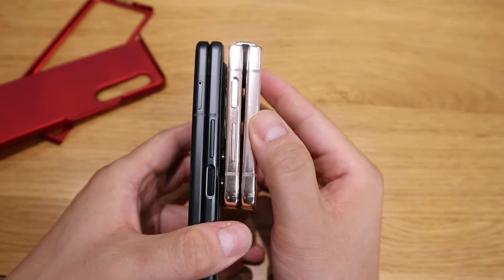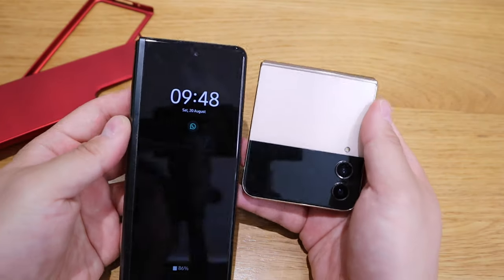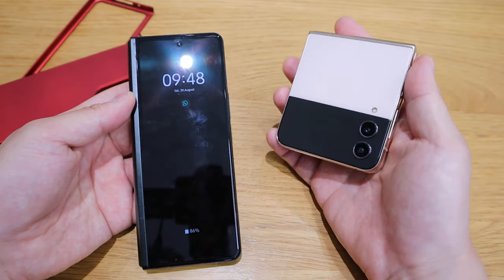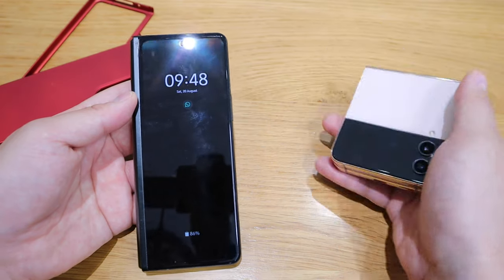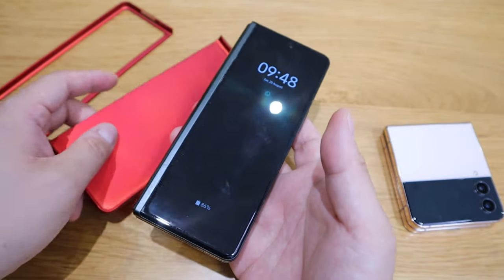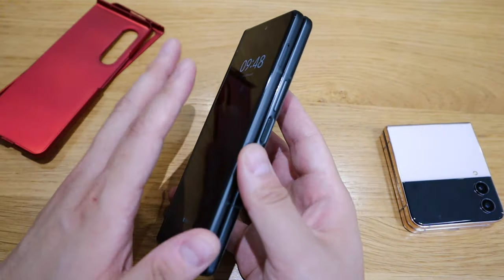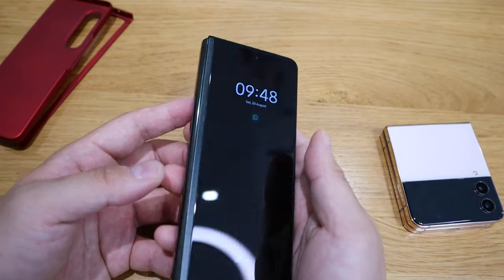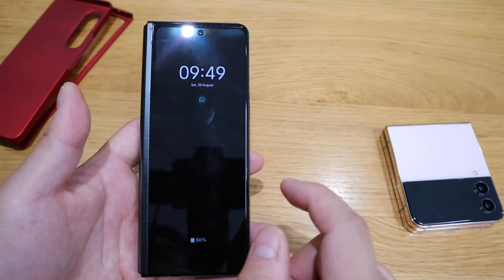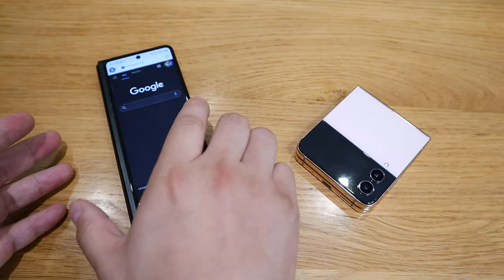You can see the Z Flip 4 is thicker when folded, and quite rightly so. The huge advantage — and this is exactly why you should get a Flip 4 — is that it fits easily into your pocket. With the Fold series, once you start adding cases it thickens up twice and almost starts to feel like a brick. Even without a case it feels nice, but the biggest problem remains the screen proportion.